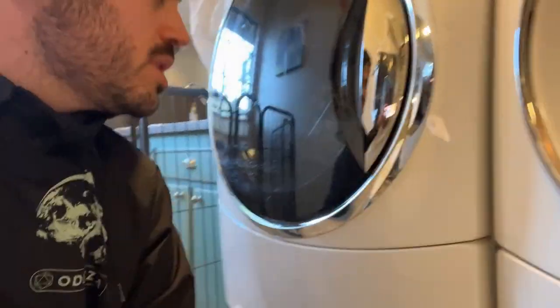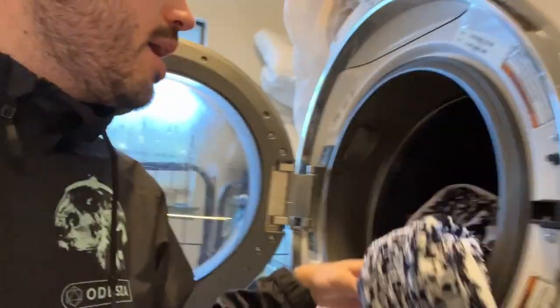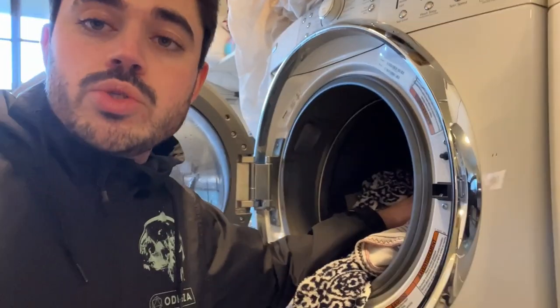The laundry cycle just finished using these very eco-friendly sheets to wash the clothes. They smell really good and seem to look well washed. I'm very excited to use them more often — I have a package of 60 and I'm looking forward to getting them again.